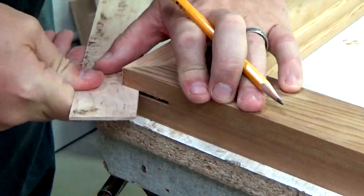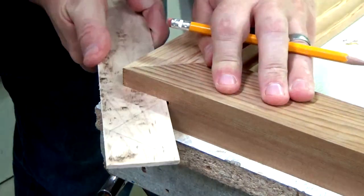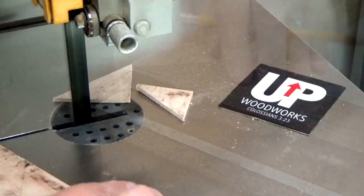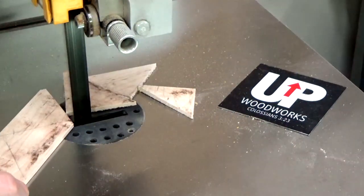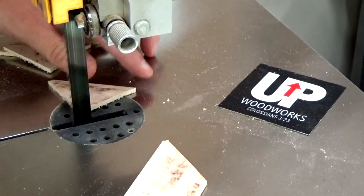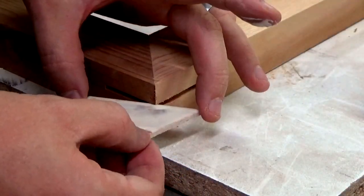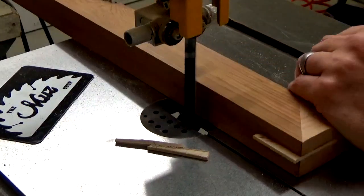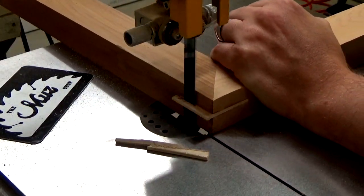I jammed a strip of maple into the grooves and then traced out some triangles, making sure to give myself some slop. Then over at the bandsaw I can cut those out. Now I glue them into place and when they're dry I take things back to the bandsaw and trim off the excess.